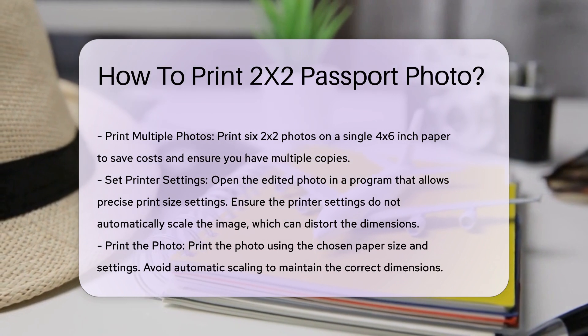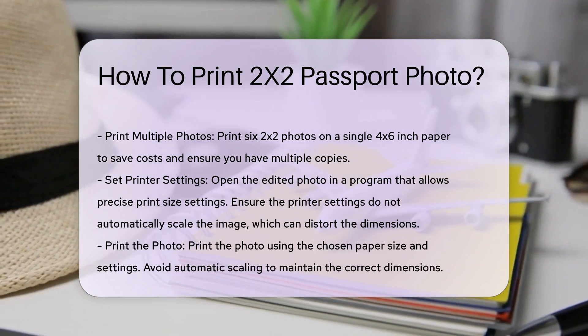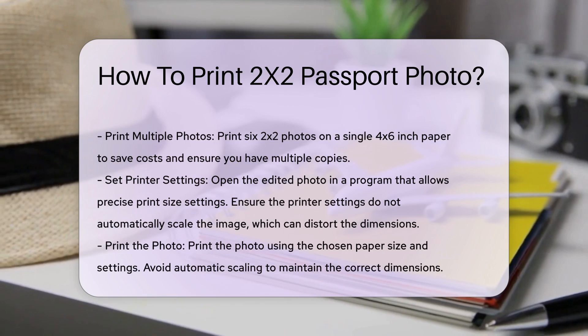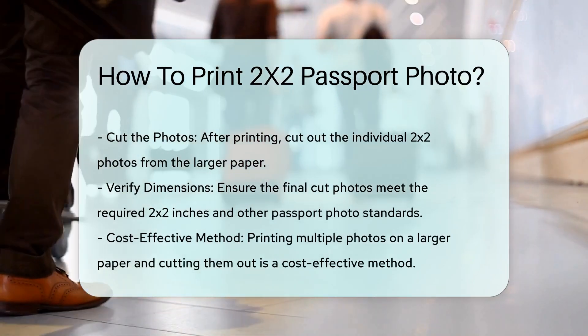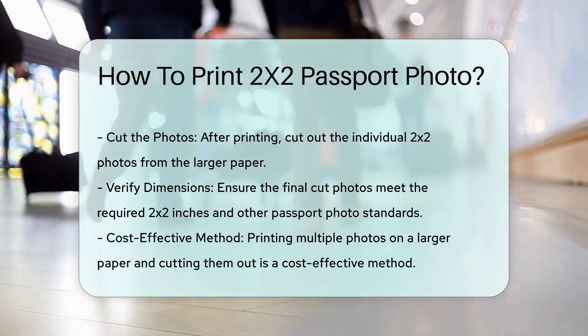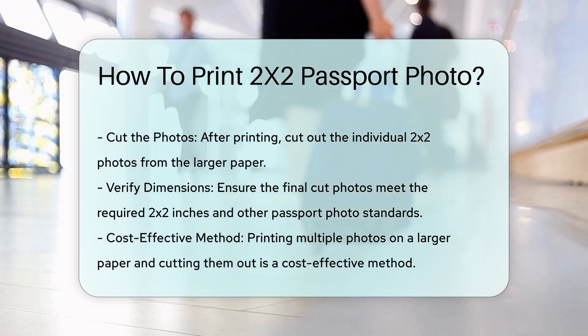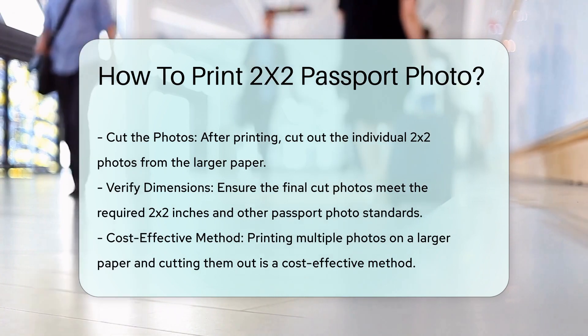Step 4: Print the photo. Open your edited photo in a program that allows you to set the print size precisely. You can use Microsoft Word to adjust the size of your photo and then print it. Ensure that the printer settings do not automatically scale the image, which can distort the dimensions.